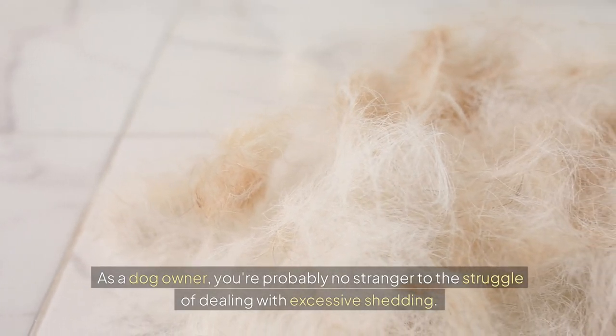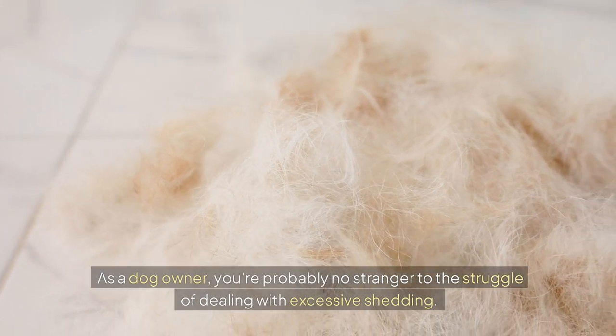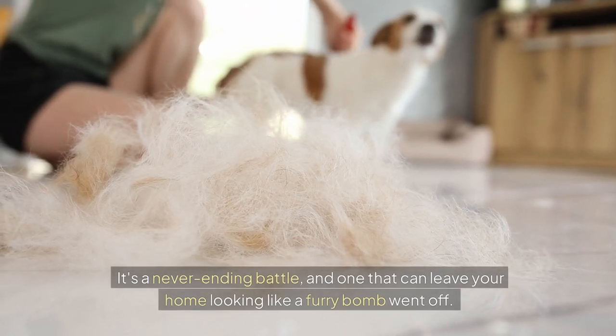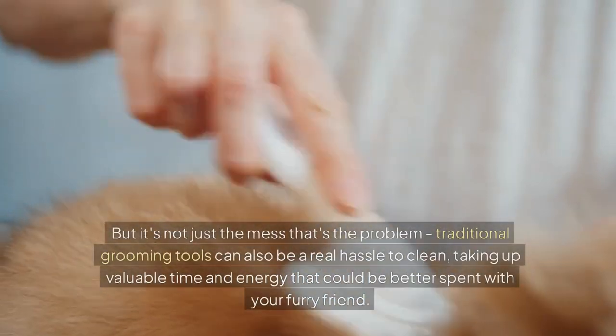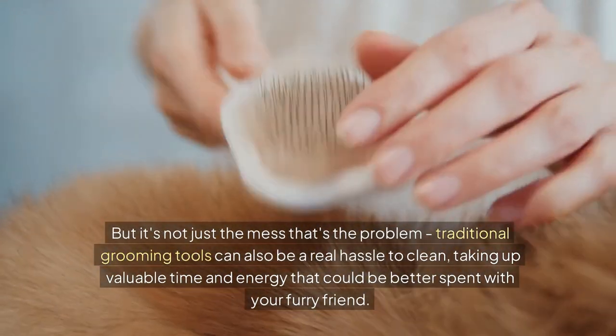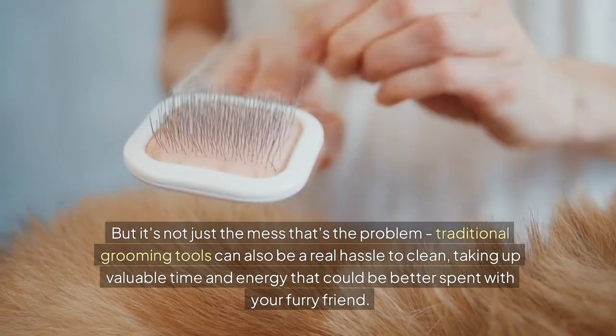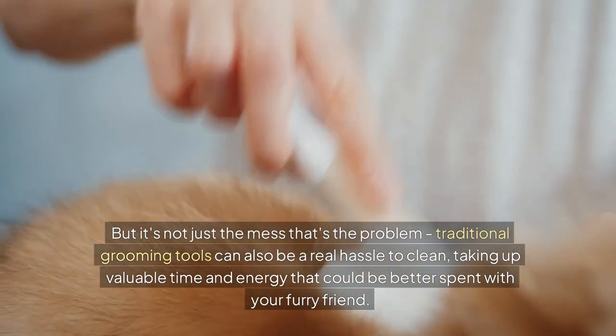As a dog owner, you're probably no stranger to the struggle of dealing with excessive shedding. It's a never-ending battle, and one that can leave your home looking like a furry bomb went off. But it's not just the mess that's the problem — traditional grooming tools can also be a real hassle to clean, taking up valuable time and energy that could be better spent with your furry friend.